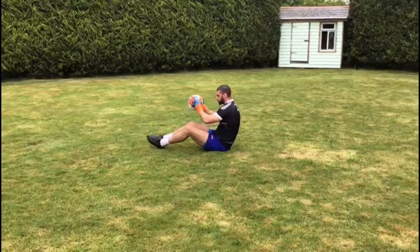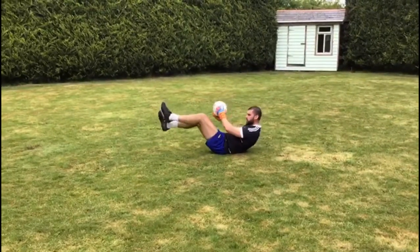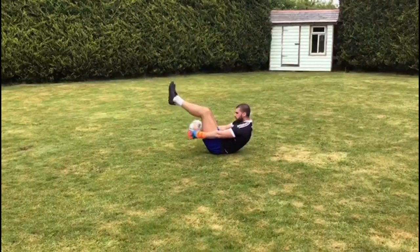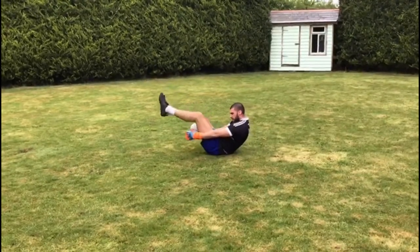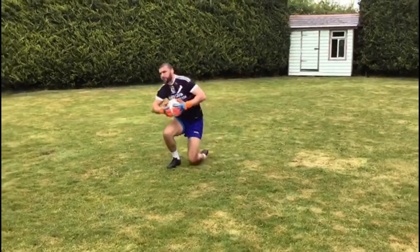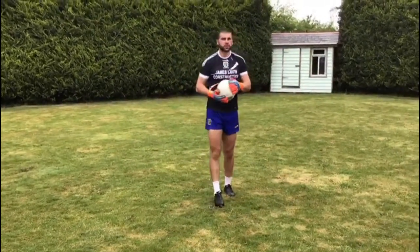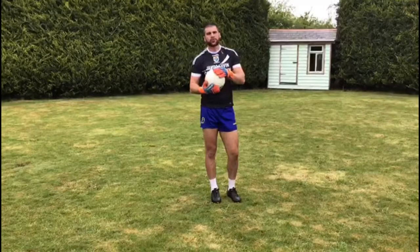Then the next one — just lie back a small bit more, keep your back arched, and just pass the ball back and work it over. Again, if you can get 10, 20, or 30, keep going until it's sore, and do that for two or three rounds.